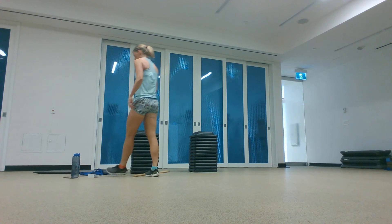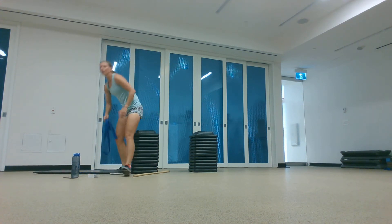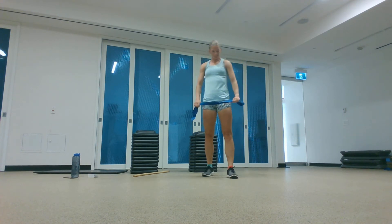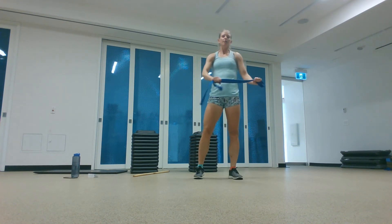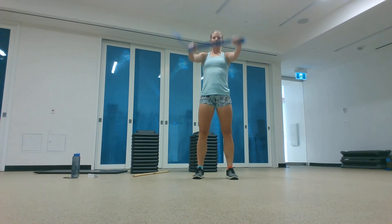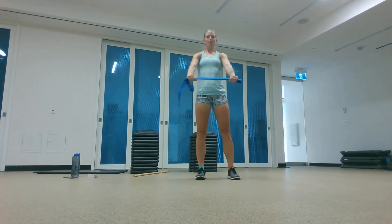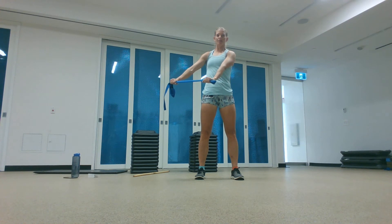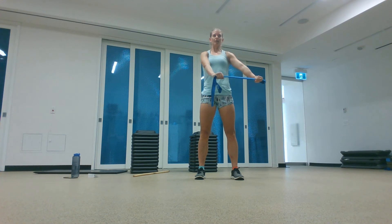Grab your strap or towel or anything not stretchy — it could be a t-shirt. We're working on your shoulders. One shoulder is going to pull while the other one resists. We're going to do this at a couple different angles. Pull super hard on that strap, trying to pull it apart. With your lead hand you pull, the other hand resists. Don't let your body rotate. You should feel your shoulders working hard.